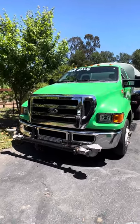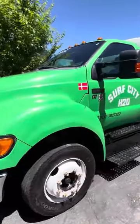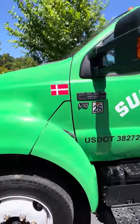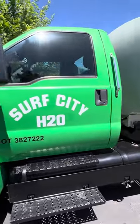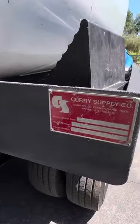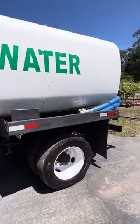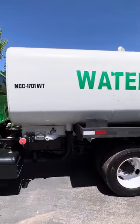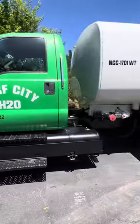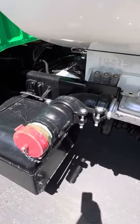What we're staring at here is a 2012 Ford F650 XLT with the Triton V10 — not a diesel. This was manufactured by Curry in September of 2013. It is a 2,000-gallon water truck, and it's been converted for fire department use for a contract with CAL FIRE.